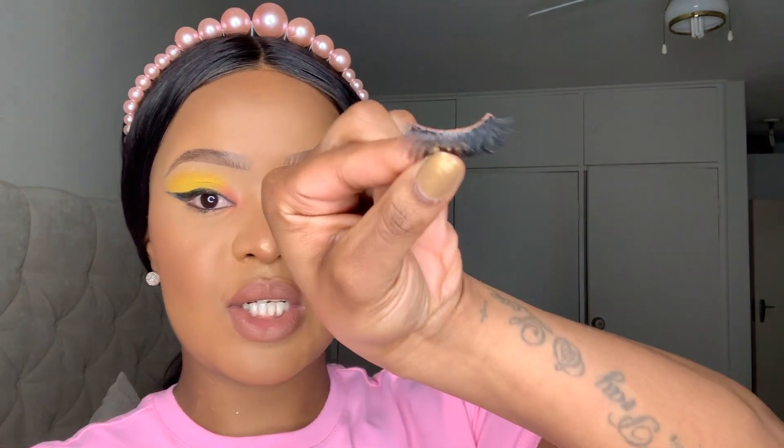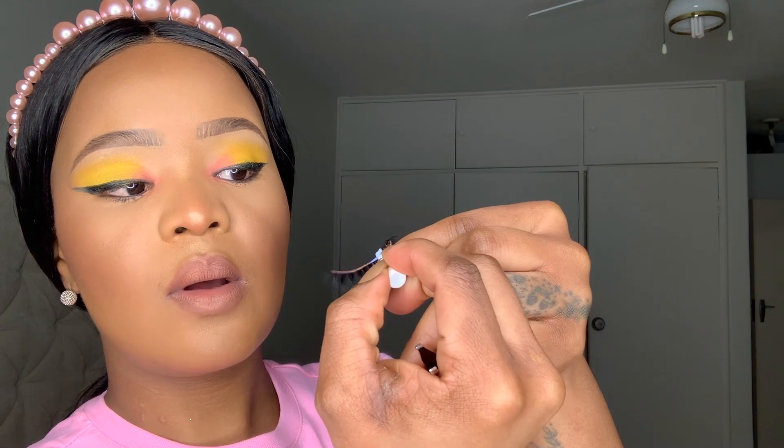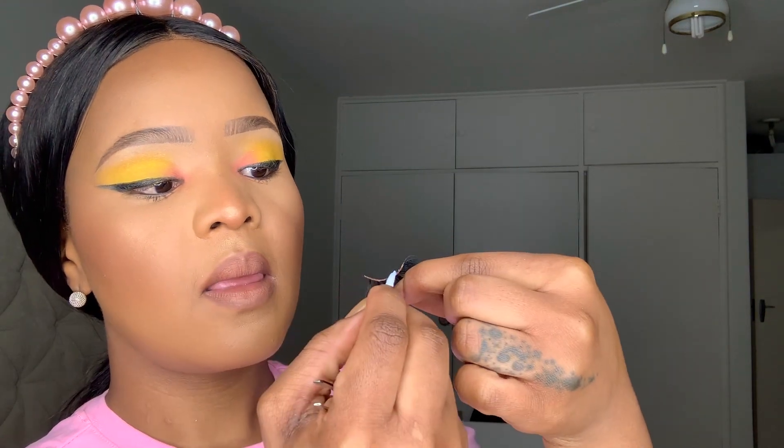All right, so you're going to want to put — these are your lashes, right — put the glue here on the lash band. Let me put the glue on, then I'll show you when I'm done.